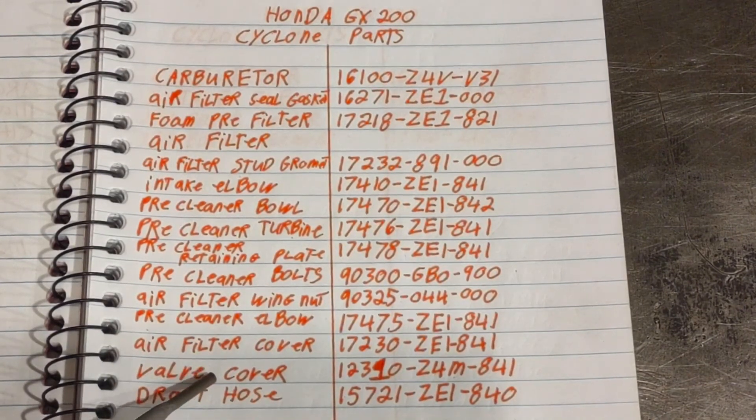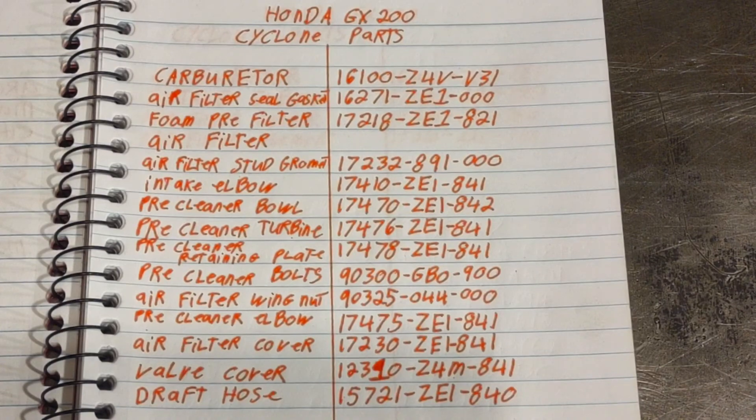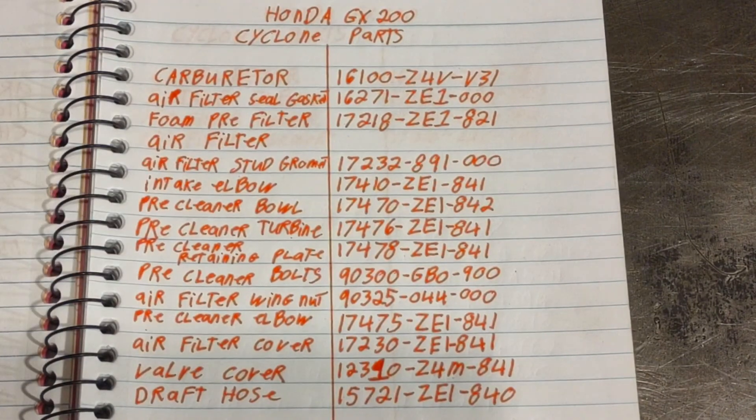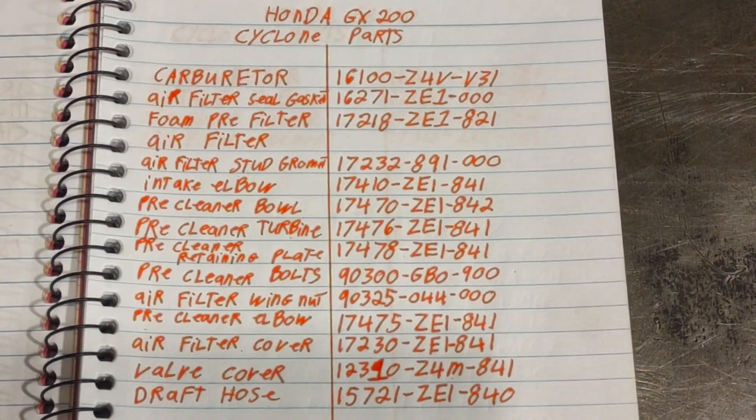On the 200 you have to change the valve cover and the draft hose — maybe you don't strictly have to, but the Honda dealership told me I should, and so I did. I've got a fairly detailed video on the 200 and a somewhat detailed video on the 390 — you can search the videos for those. But there are the part numbers.